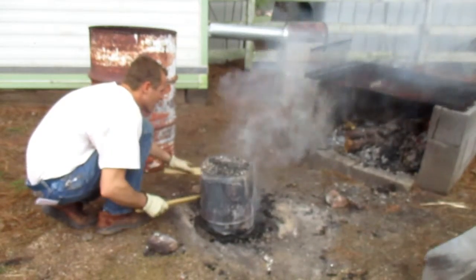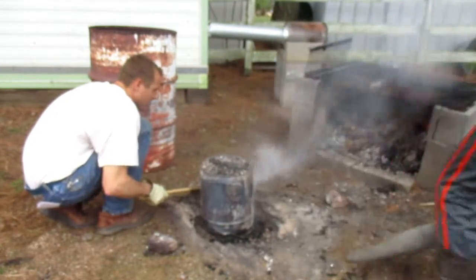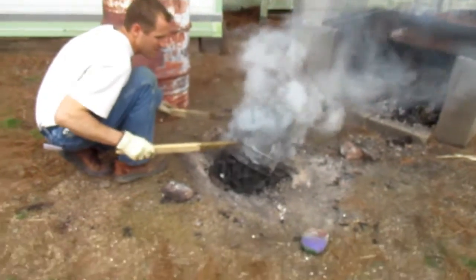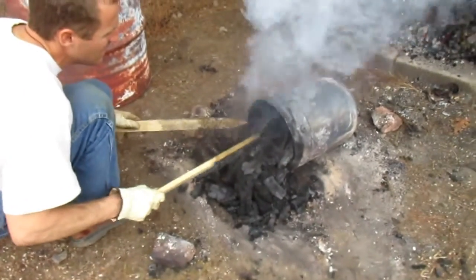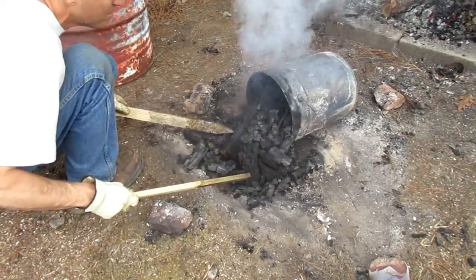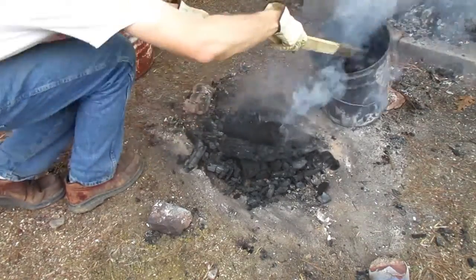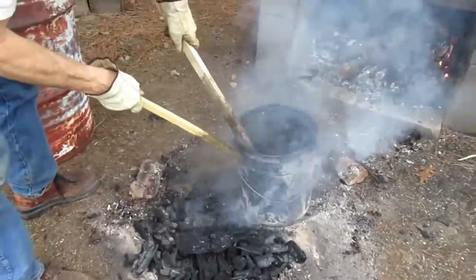Here you go. Look at that — we've got our biochar. So we are set now. We're going to take it, dump it back over in this bucket, smash as much down in here as we can. A few pieces didn't turn out 100% — I think if we kept it on there longer it probably would have worked.